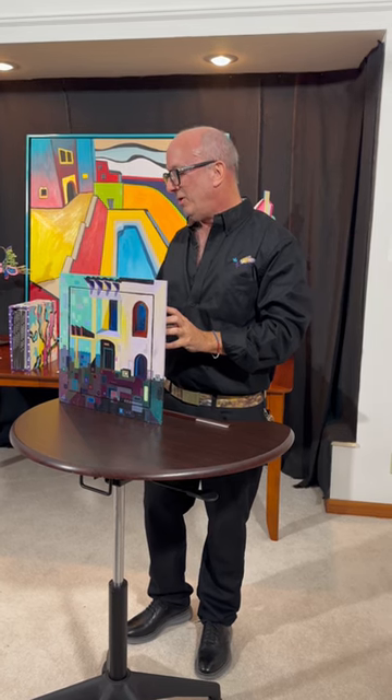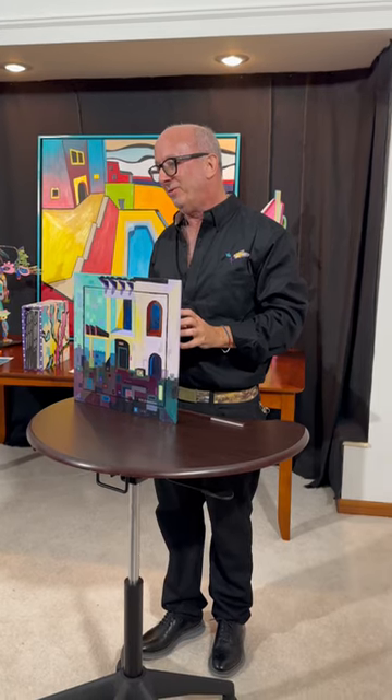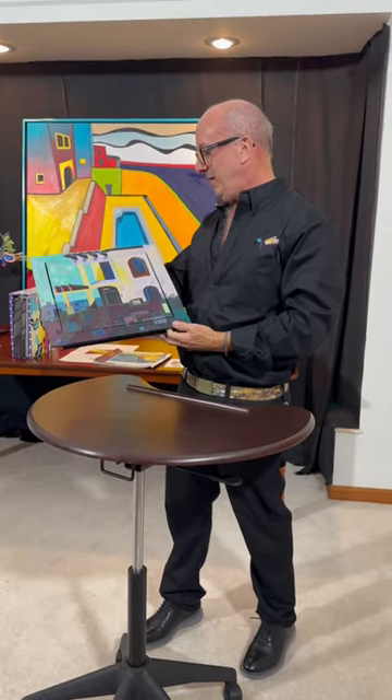I think I tricked the plein air group — they would probably kick me out for this one — but I really liked what it ended up being, and it came out great. I'm happy with it.